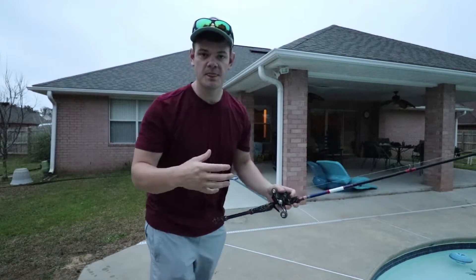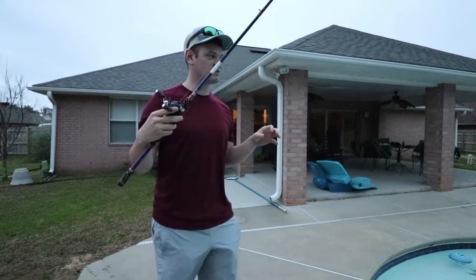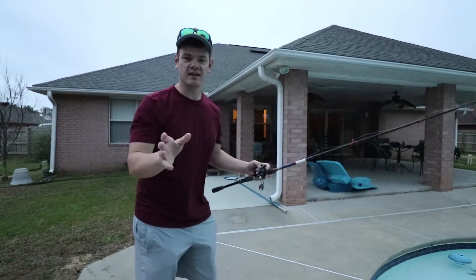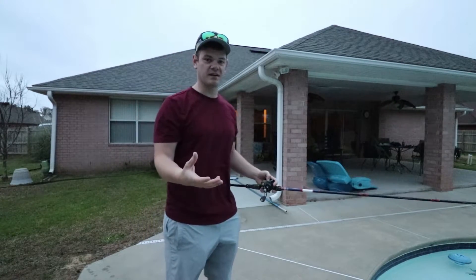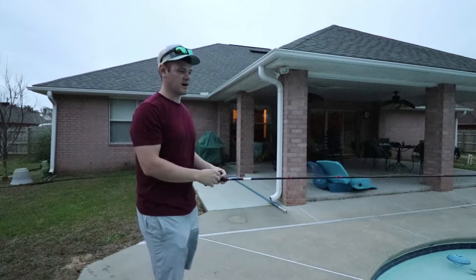Basically, every single time that tungsten weight contacts that little bead it makes this little tick-type sound. I can't quite put my finger on exactly what the sound is, but it makes this little tick, and it's going to naturally attract fish.